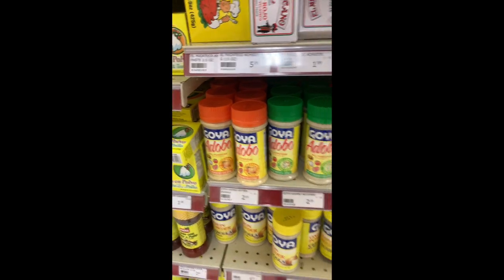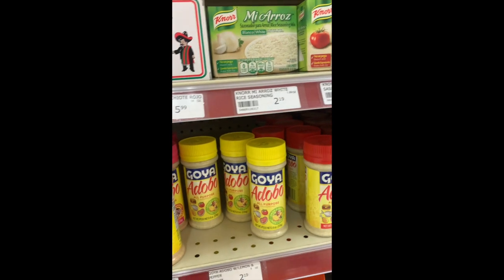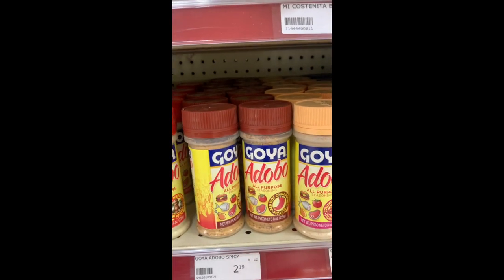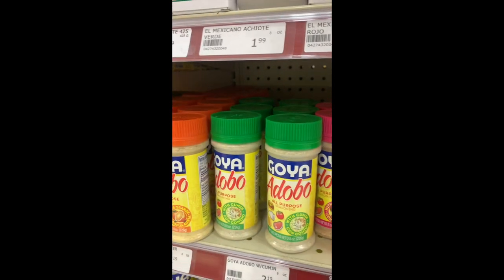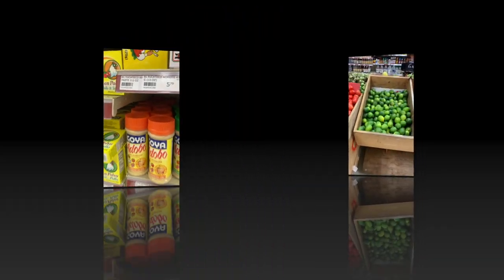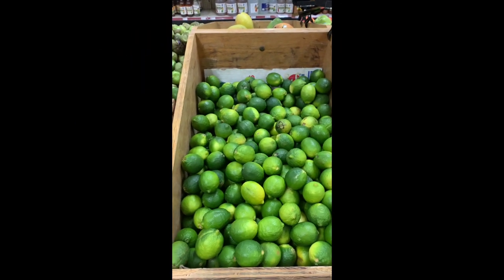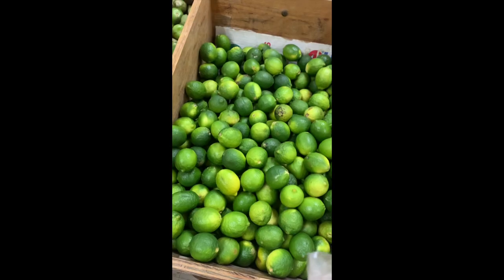For the seasoning you could get Goya adobo. You can find them with all the seasonings. These are the ones I'm picking from — I don't know if I want it spicy. There's many options like lemon pepper, but I think I'm gonna go with the orange flavor one.